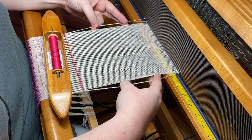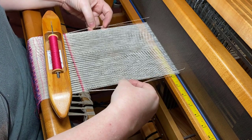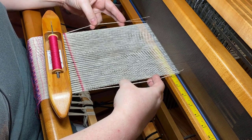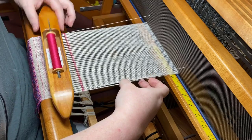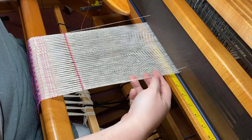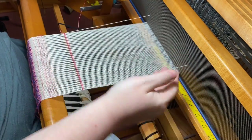Neither of those options is better or worse than the other — it's just a choice. If you prefer to have the double thread on the outside, go right ahead and do it. But pay attention when you start with your tabby shuttle to see whether you are combining them or separating them when you go over or under.